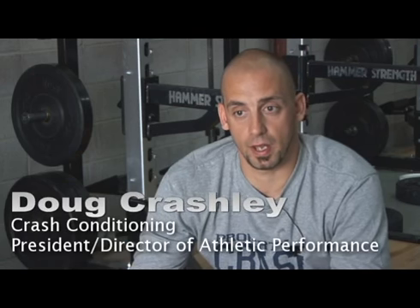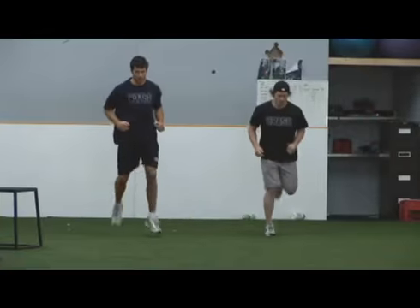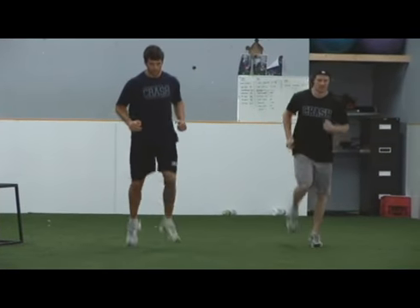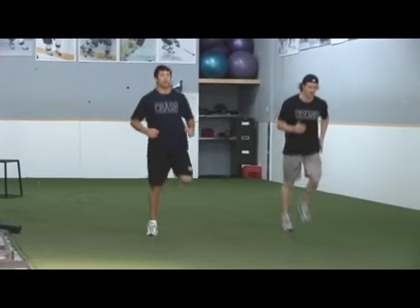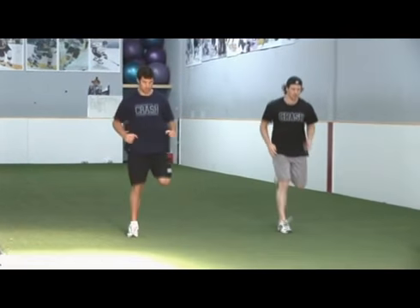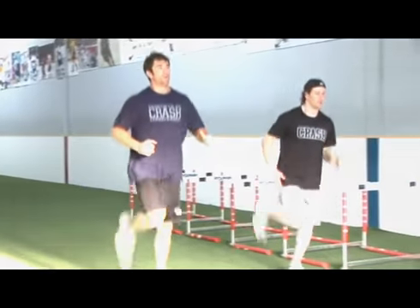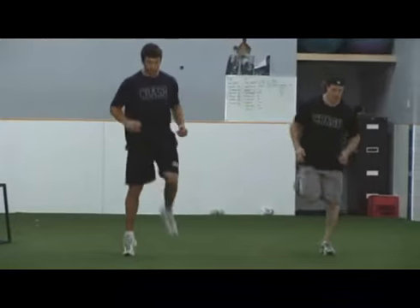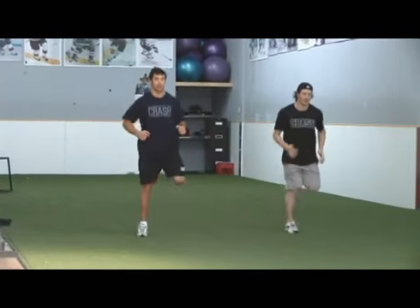Butt kicks are basically the opposite of the high knee step. We're bringing our heel back, trying to kick our heels up into the center mid-high of our rear end, turning that over as quickly as possible. Our arms move at equal and opposite speed — left leg moves with the right arm — and we want to see a nice tall posture throughout.